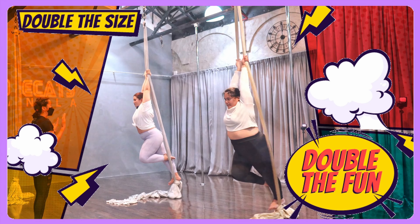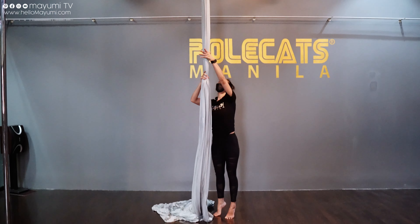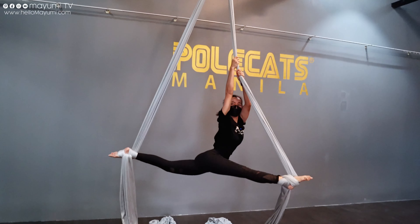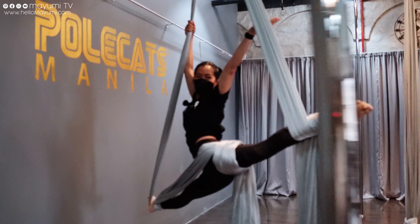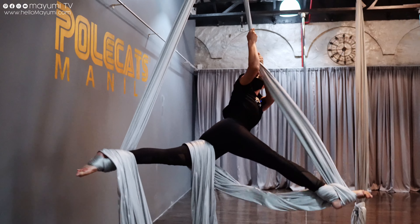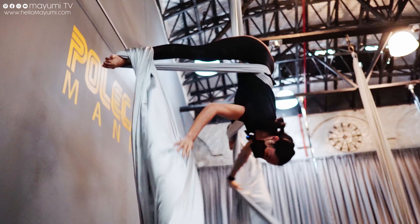So if you want to see how much challenging it would be for our size, for whatever size there is, just keep on watching. Hello! Hi everyone! I'm Teacher Vicky from Pole Cats Manila. I'm here to challenge Mayumi and Justine to Aerial Silks! I've been with Aerial Silks and Pole for around 11 years now, and I'm really looking forward to introducing this to more people. What I love the most about Pole and Aerial life is that it continues to challenge me. I learn about myself and about other people a lot. In the same way, I always push myself in the sport. It also helps me celebrate myself and accept myself at the same time.